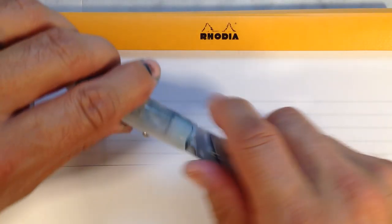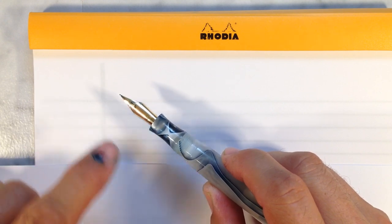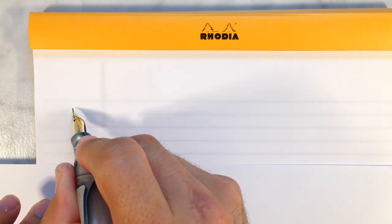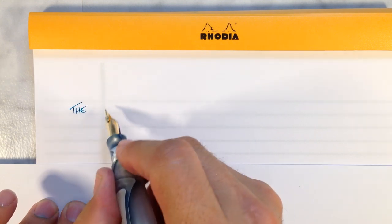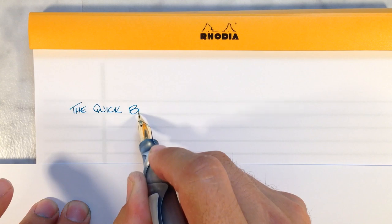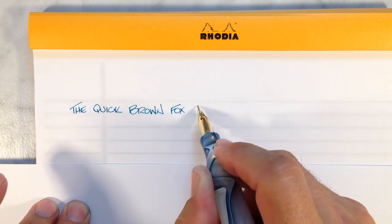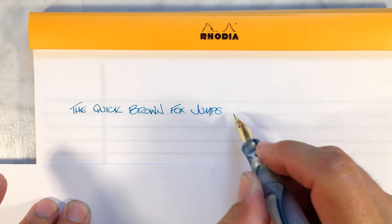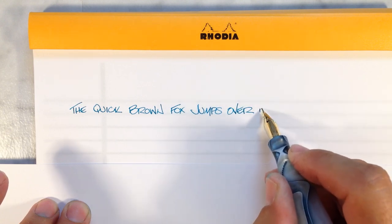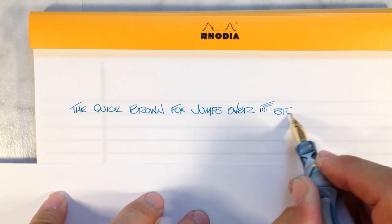Let's do a writing sample with the Edison Collier and the Richard Binder dual point extra fine / extra extra fine full flex nib — that's a lot to say, but it is a cool nib. First I like to print, because a lot of times a pen may work fine in cursive but have hard starting or flow issues when printing. I print a lot at work, so I want to make sure there's no hard starting or issues crossing a T. Quick brown fox jumps over stuff.